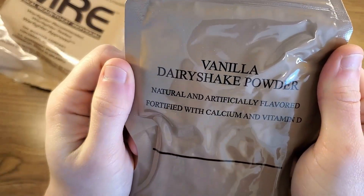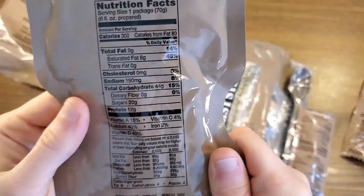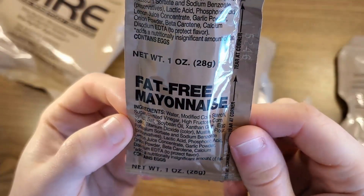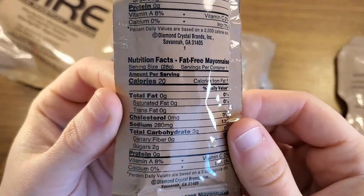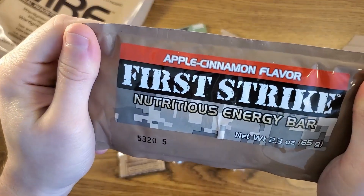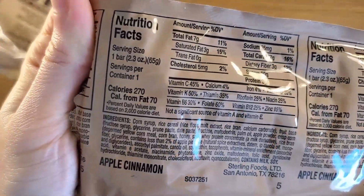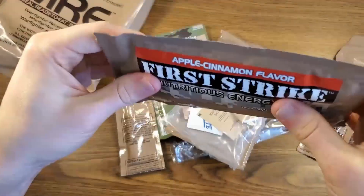We have a vanilla dairy shake powder, 300 calories. That's a big calorie count for a drink — 44 grams of carbs, 20 grams of sugar. A fat-free mayonnaise; this whole pack is only 20 calories, so that's really not bad at all considering what mayonnaise nutrition usually is. We have an apple cinnamon first strike nutritious energy bar, 270 calories on that, 47 grams of carbs.